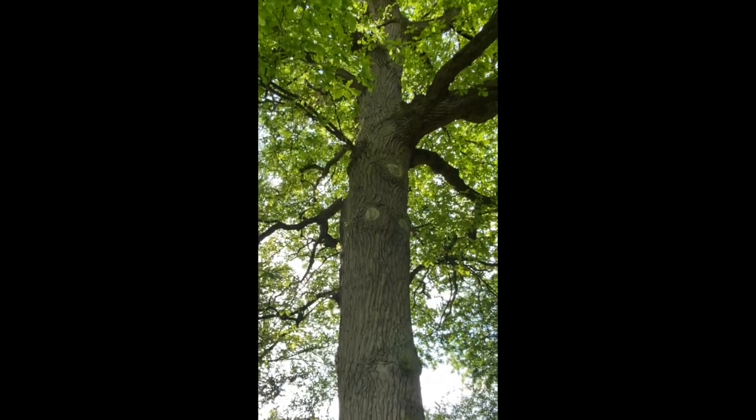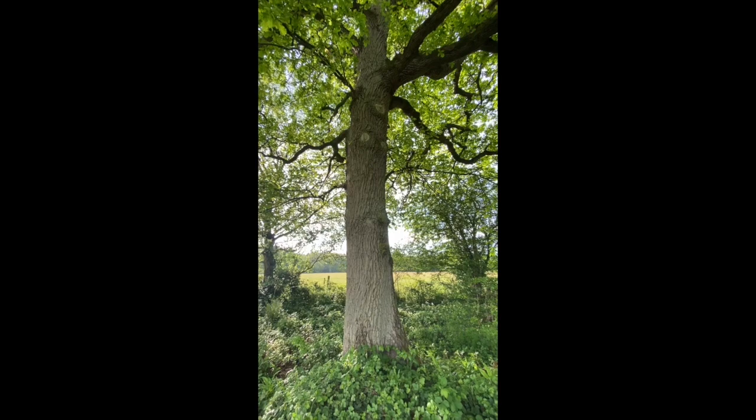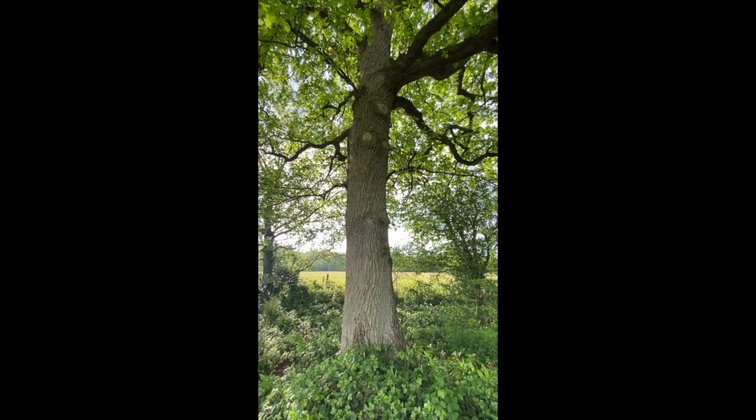Anyway, I just wanted to show you that tree because I think it's absolutely stunning. That's me done — go and find an oak tree. Bye!